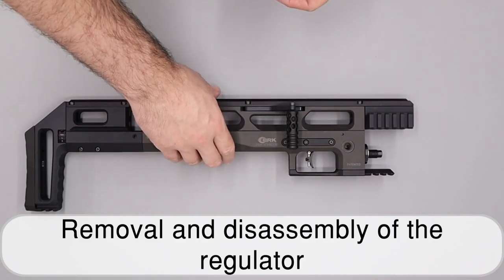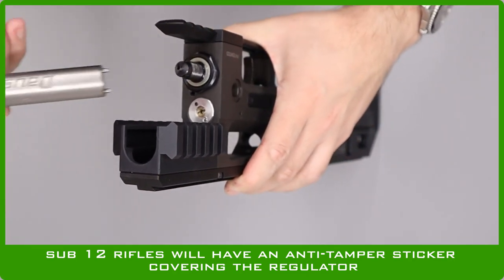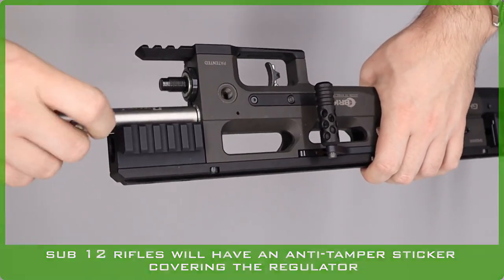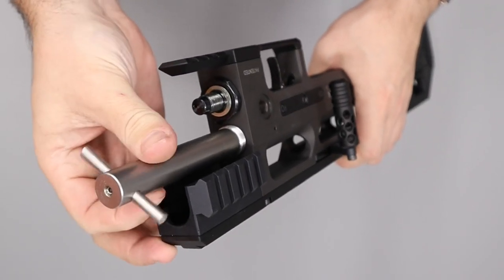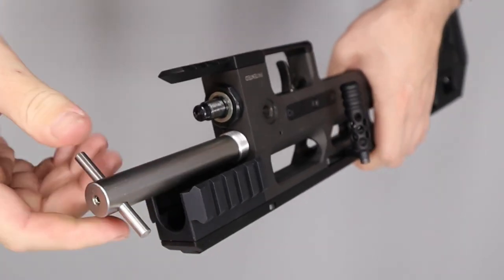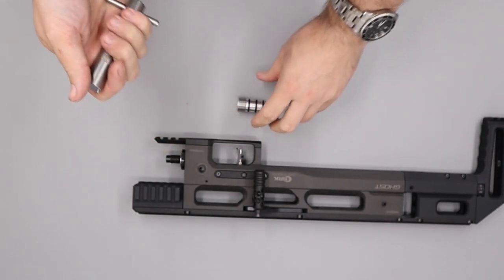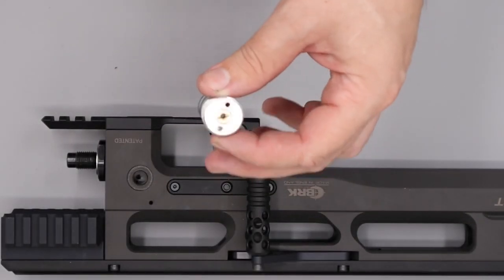Next we're going to remove the regulator from the front of the rifle using our regulator removal tool. This is the same as the Daystate one, although Huma have recently changed the pin spacing so if your tool doesn't fit you may need to give it a few gentle taps with a hammer to get the pins seated. Once unscrewed we can pull the regulator out. If you didn't have the tool you could also use a set of snap ring pliers.